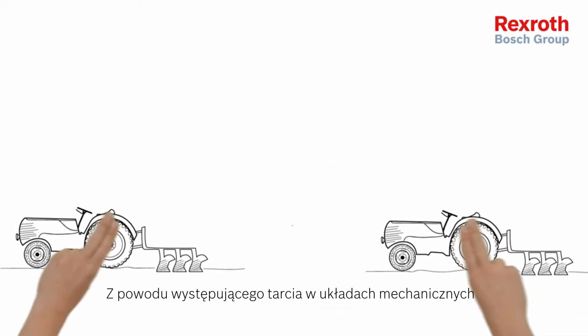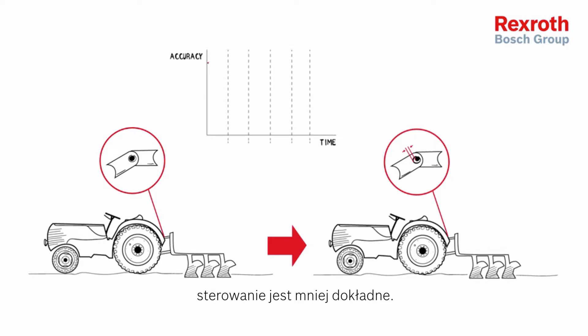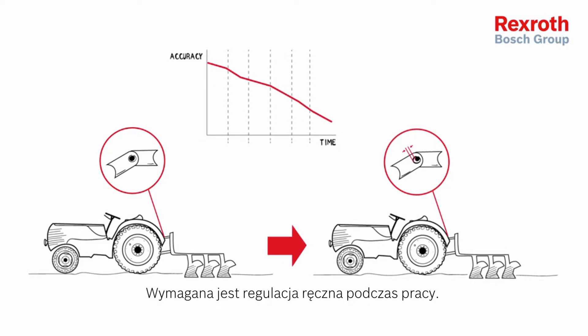Due to moving mechanical parts, wear will take place. Control is less accurate. You need to adjust the system manually while working.